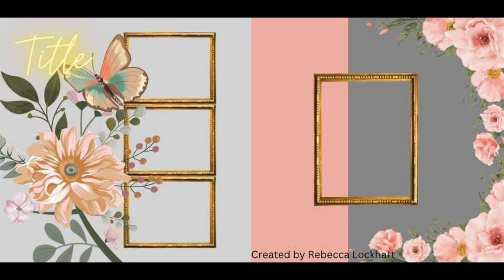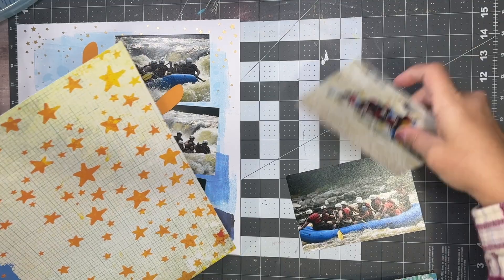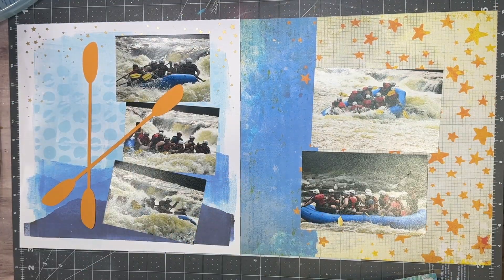As promised, I am doing a layout using the last of my White River Rafting photos from last summer — a year ago last summer.